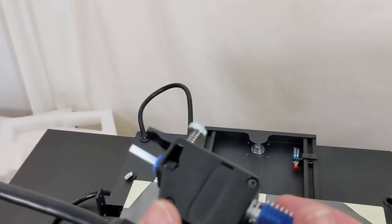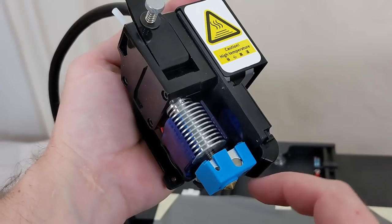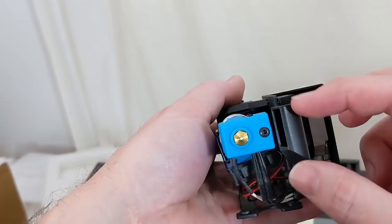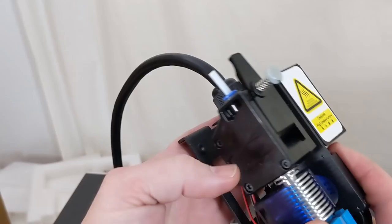Here on the hot end we've now got a silicone boot that did not come with any of the other Mingdas. And as I said, there's the knockoff Bontech and the knockoff E3D V6 hot end. The part cooling as usual is not a split part cooling — I need them to start making that. I'm tired of having to design those for every single printer I ever get. Anyway, that's where that sits, so let's get this assembled.